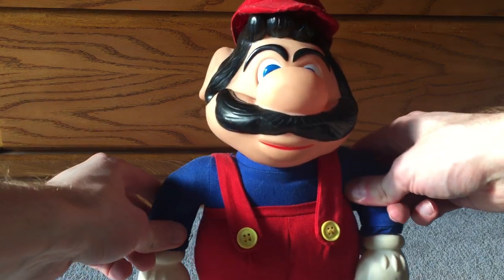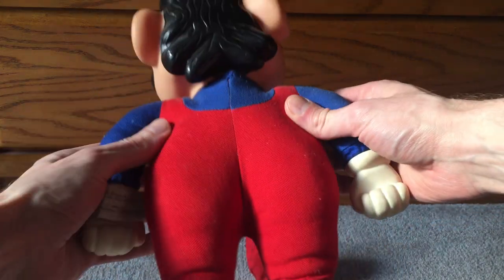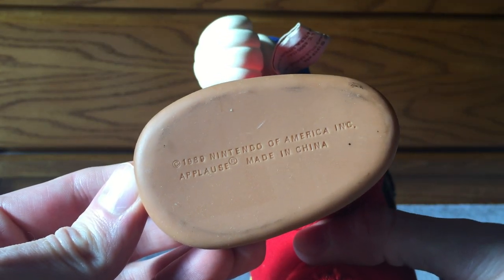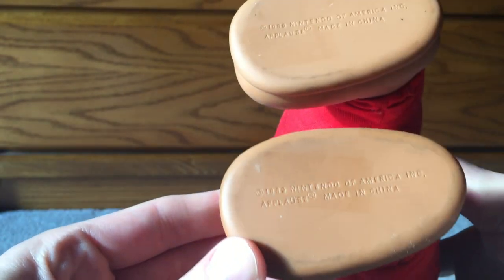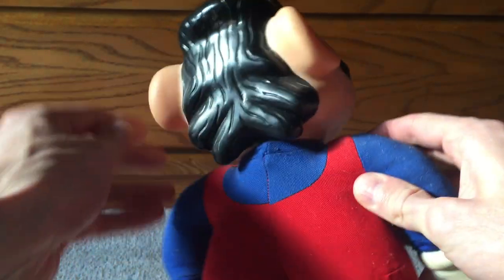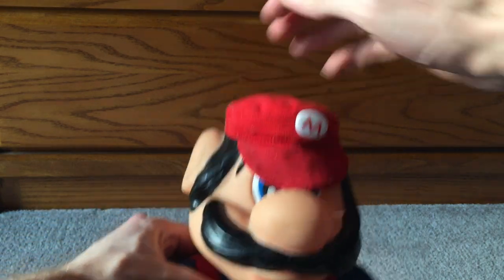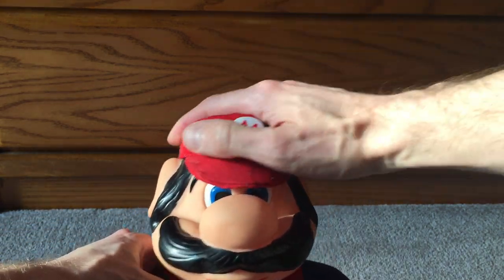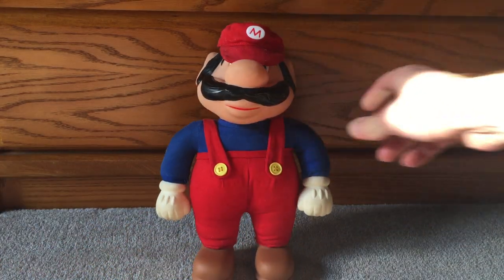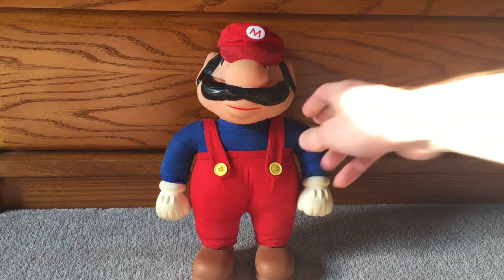I can't get over how horrible this thing is. It says something on his feet — '1989 Nintendo of America, Applause, Made in China.' Same thing on his other foot. So, this is a Mario toy. I'm not going to say this is the first Mario toy — this is 1989, kind of right at the peak of the Mario craze. I'm sure there are toys before this, but perhaps not as big or ugly.